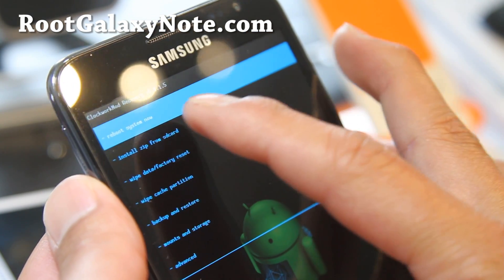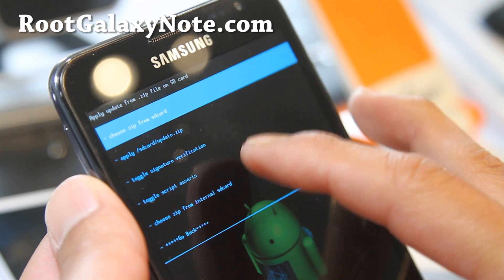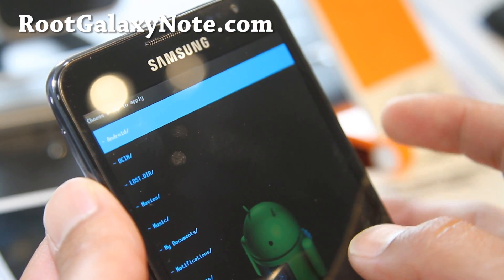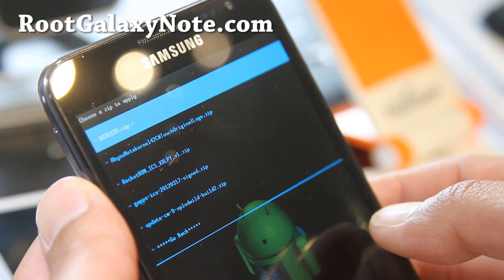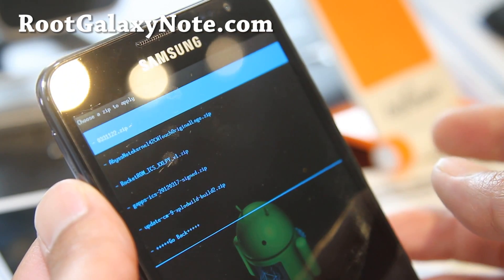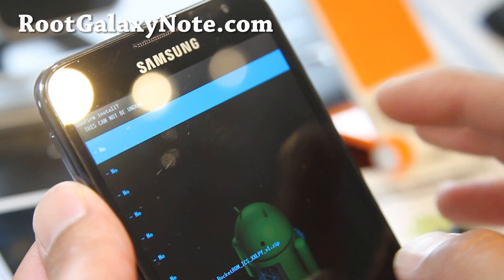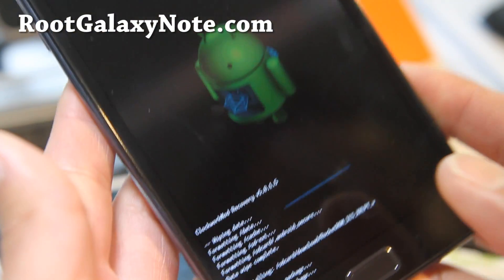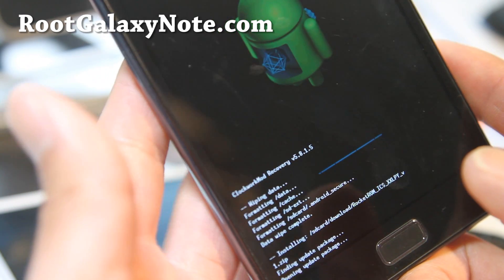Install it from SD card — choose from SD card or internal SD card. Go to your download folder, select the Rocket ROM, confirm with yes, and I'll be back when this is done.